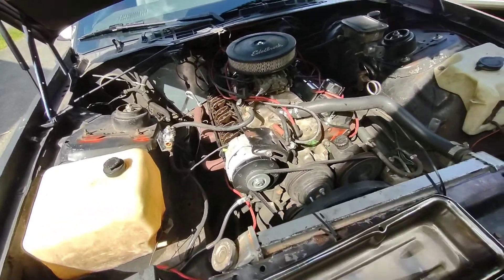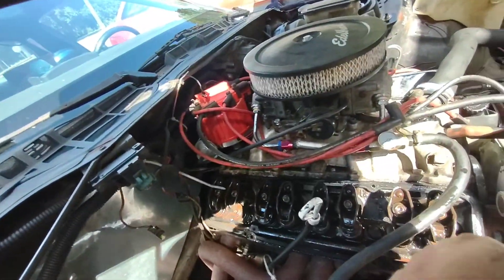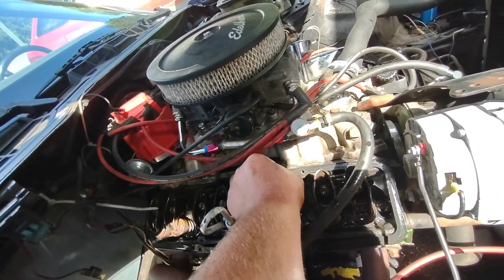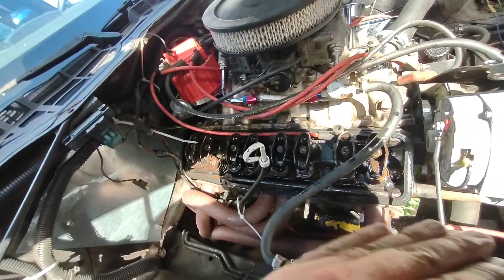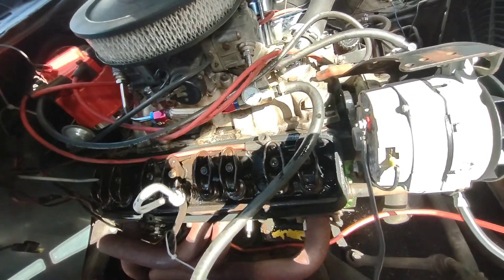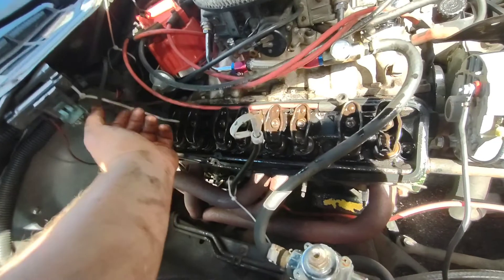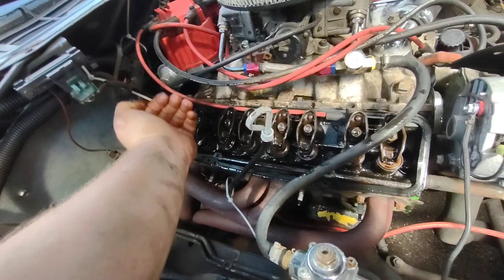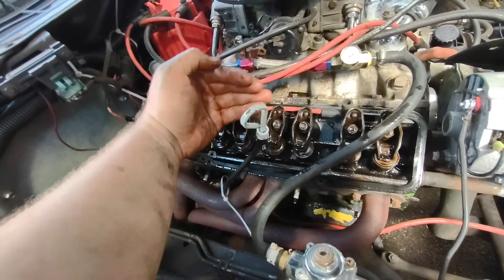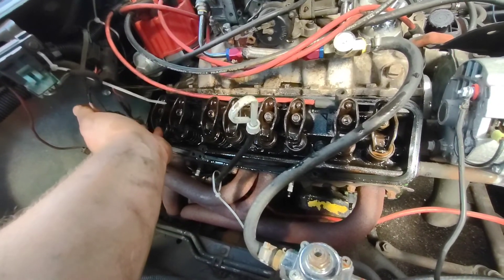All right, so this is where we're gonna be starting off. I got the valve cover off and I got these all loosened up. What I'm gonna do is go through each one and tighten them down until the push rod doesn't go up and down anymore. Then turn the engine over a quarter turn, go through it again, tighten them all up — another quarter turn, tighten them all up — and so on for about five or six times, just to make sure I got them all where they're supposed to be. Then after that, you spin it around half a turn for the preload, since these are hydraulic rollers.